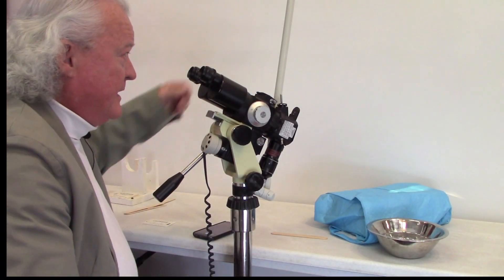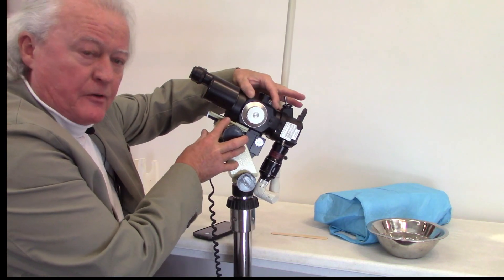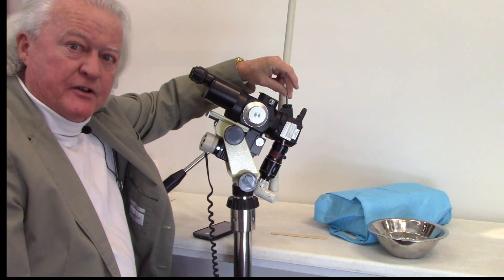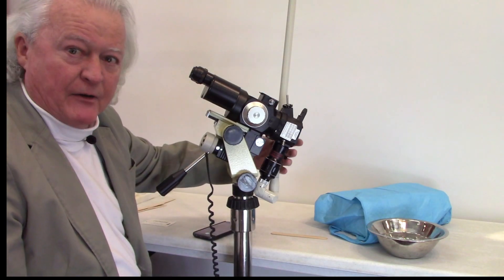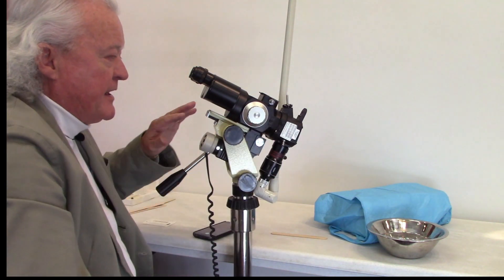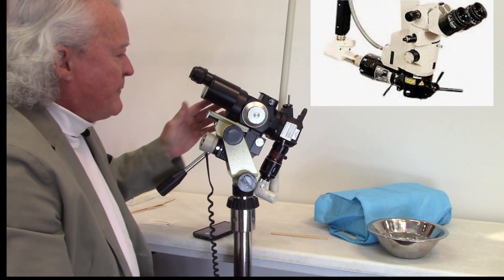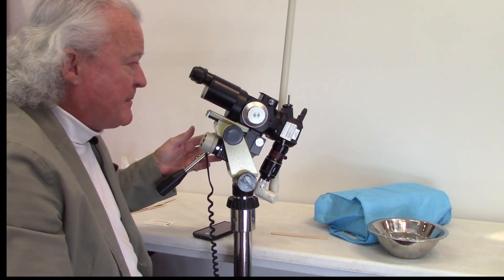We now have the laser arm hooked up to the micro manipulator on the scope. Because I'm using a colposcope in this setup, I have to be able to reach the joystick at the top, so the manipulator is actually mounted upside down with the laser beam coming in from the bottom and going up through it. There are other configurations — with a surgical laser it's usually mounted in the horizontal configuration. What we want to do now is some test shots to set up our spot size.